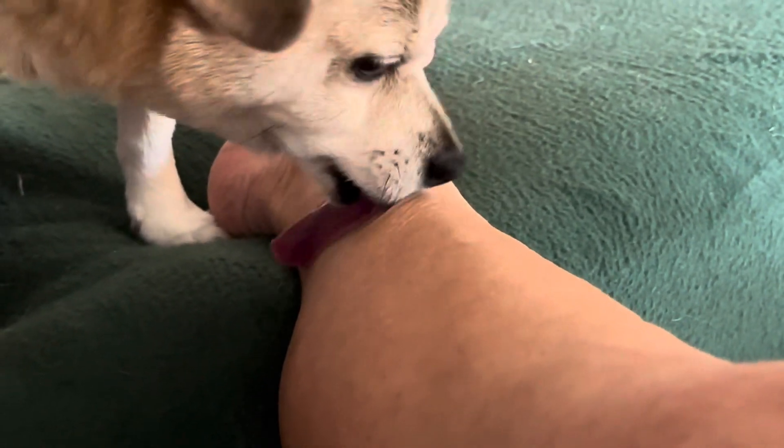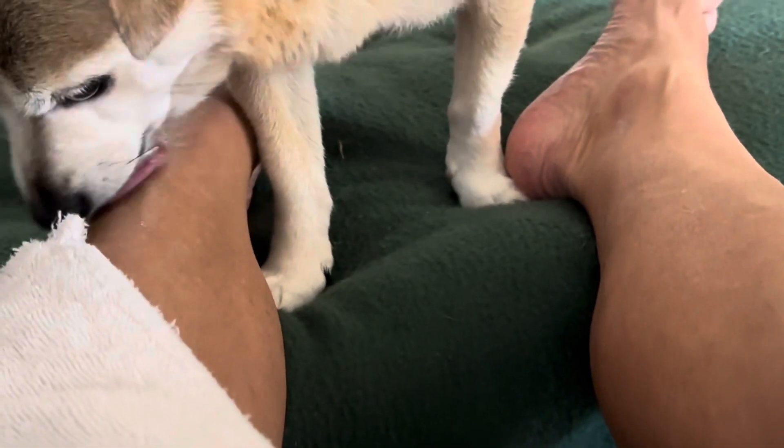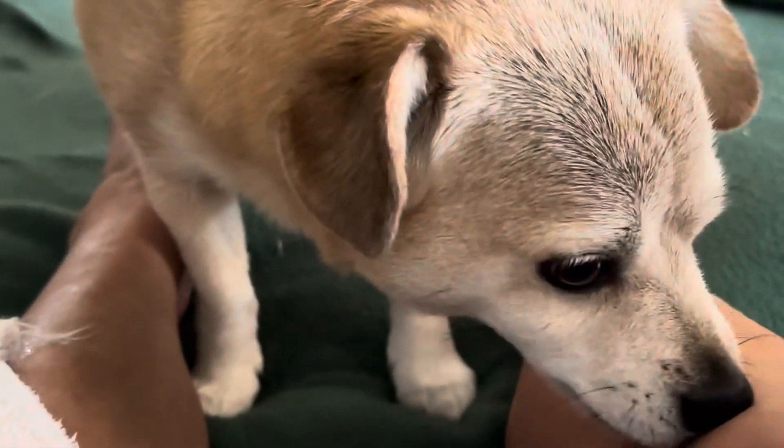Gonna get it all for you, Mama. I can't believe I missed this spot on your ankle. Check here — oh, there's a lot on here. Make sure this one's done all the way.